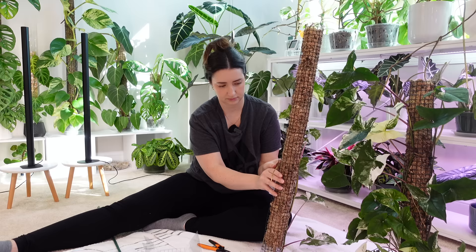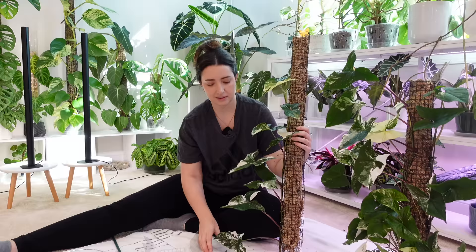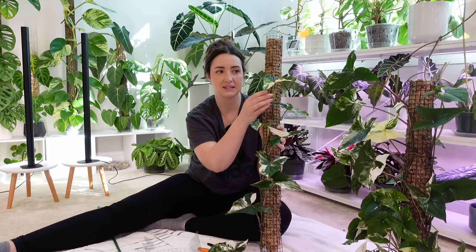I actually might cut this vine a few times. The leaves really haven't sized up — I don't really feel like syngonium truly benefits from a pole per se. I do find that they like to climb up, but I don't really see that they get an increase in leaf size, because the leaf size is pretty much the same as the leaves on the bottom.